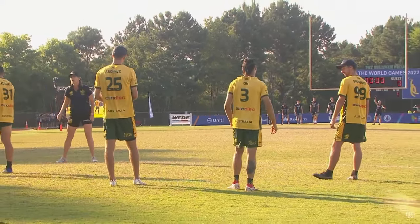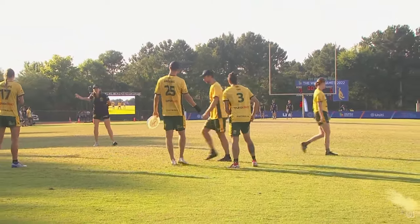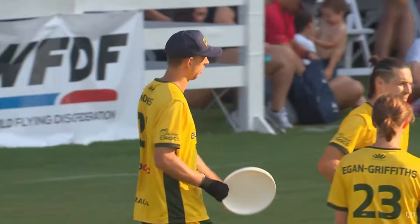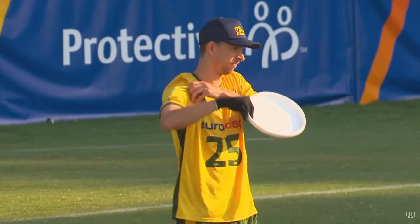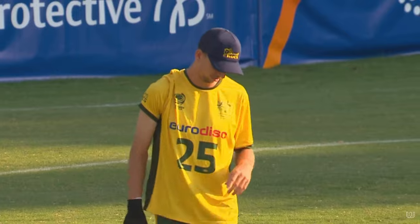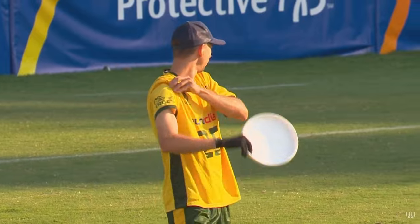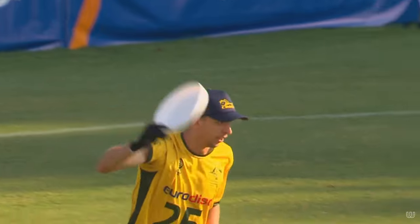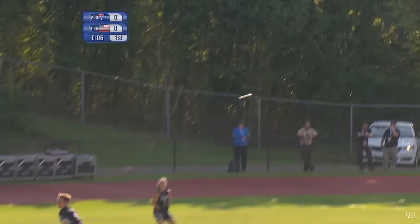Hey, what's up y'all? Still the middle of the offseason, but the burnout is slowly starting to fade away, which is good. I was recently re-watching some of the finals of the World Games between the US and Australia, and I thought a cool concept for a video would be pointing out some of the little things that the best players do that the average viewer might not notice when watching it live. So in this video, I'm going to focus on a few little things that I noticed that everyone can hopefully learn from and add to their game. I hope you enjoy, and thanks for watching.